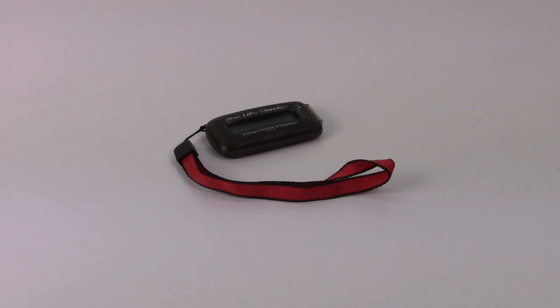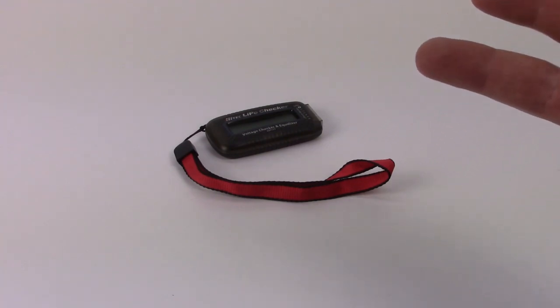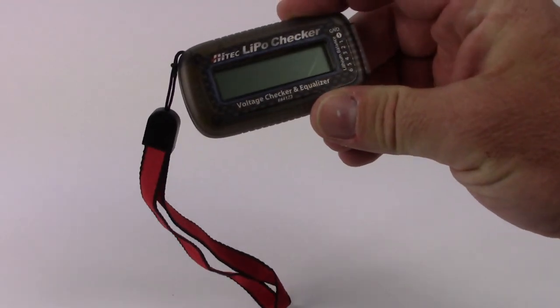The reason I purchased this was I have a dual port charger, and if I have two batteries on it, how do I check the voltage of a battery I think I may or may not have charged? Sometimes I don't remember, especially when cycling through several batteries — you get forgetful with age. So I picked up this Hitech LiPo Checker.